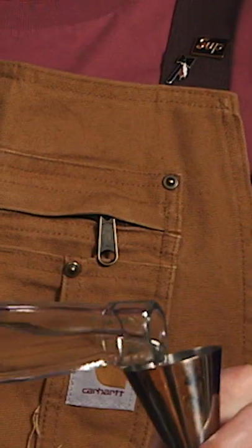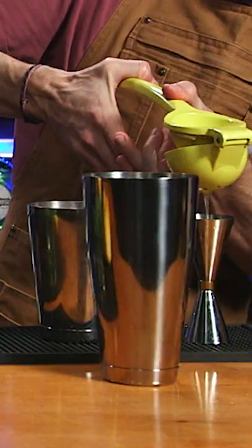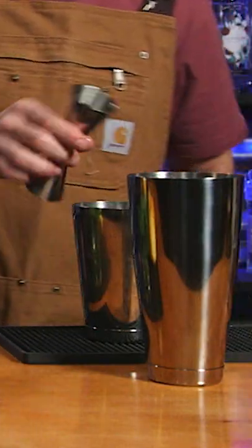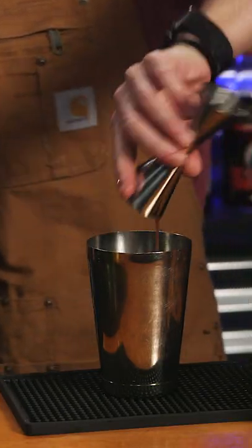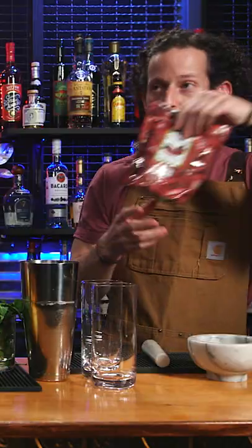This is going to be for two cocktails. We're putting two ounces of Mulholland vodka, then two ounces lemon juice, two ounces strawberry syrup, two ounces of half and half, and freeze-dried strawberries.